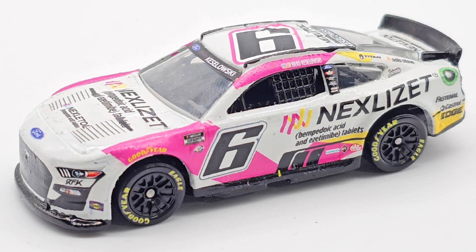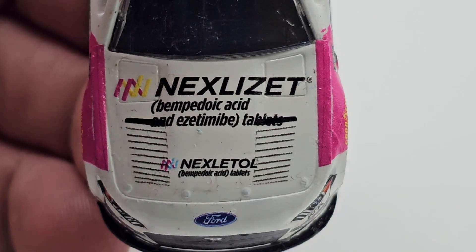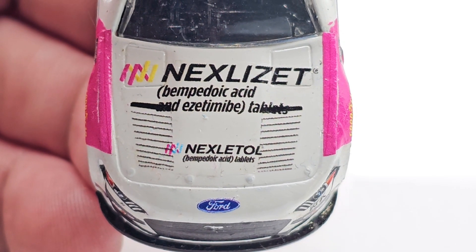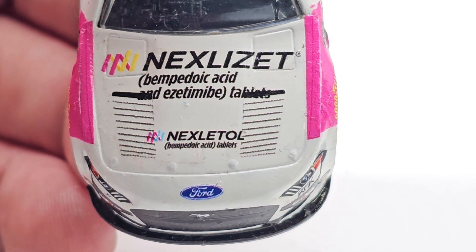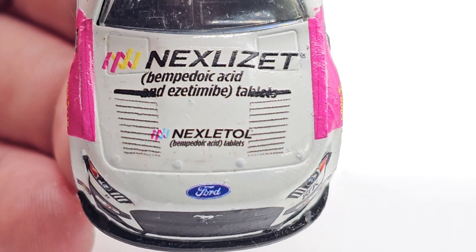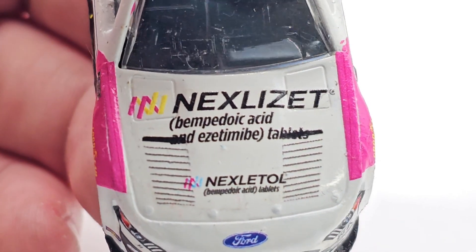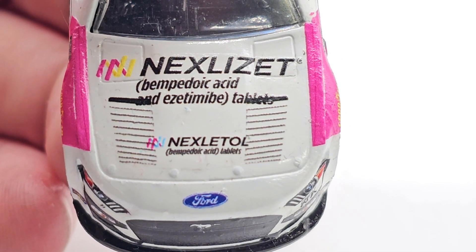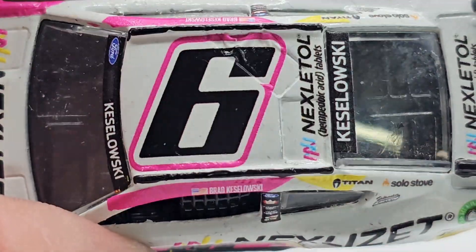Anyway, we're going to take a crack at this review. Nexlizet — bempedoic acid — oh my gosh, some type of tablet. I don't know what in the world this is. Is it like a medicine? I don't know. I'm done already. Kizlowski on the name banner, got the number six with a nice little pink.